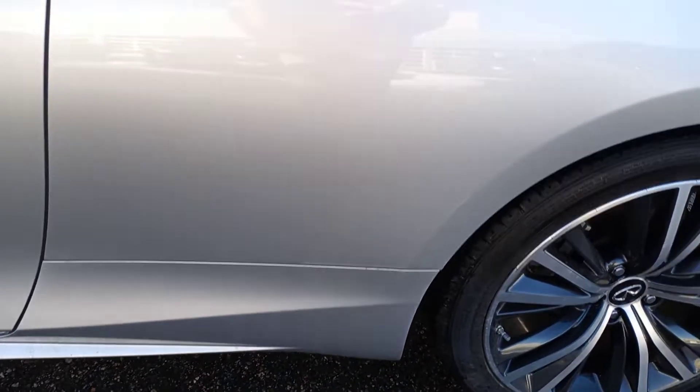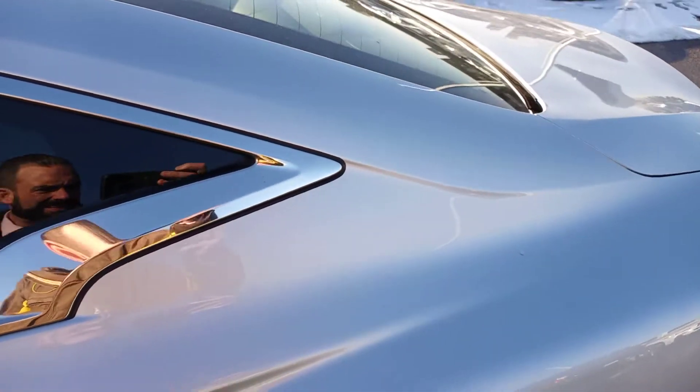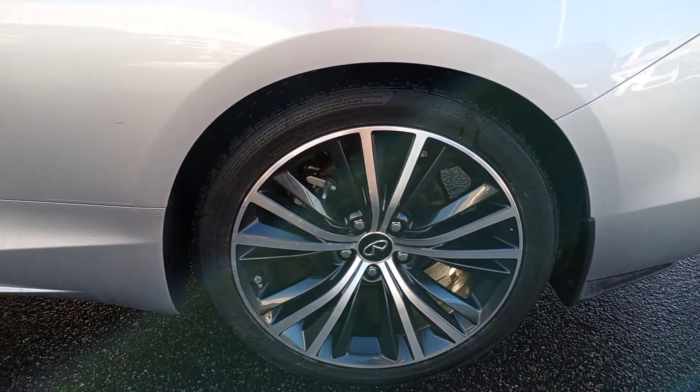Driver's side quarter, also clean, no issues. And the driver's side rear wheel is good — no curbing, no issues there.